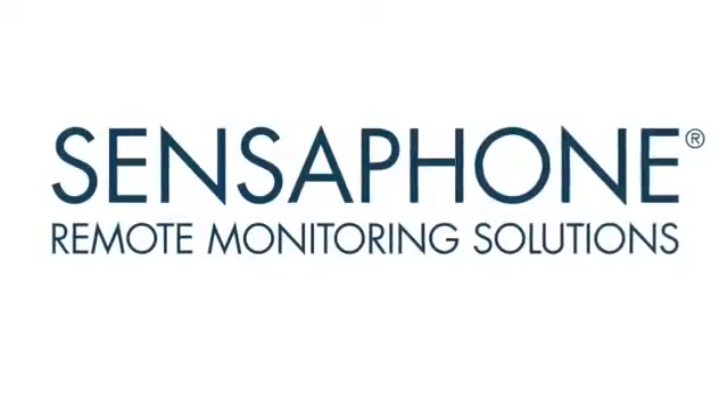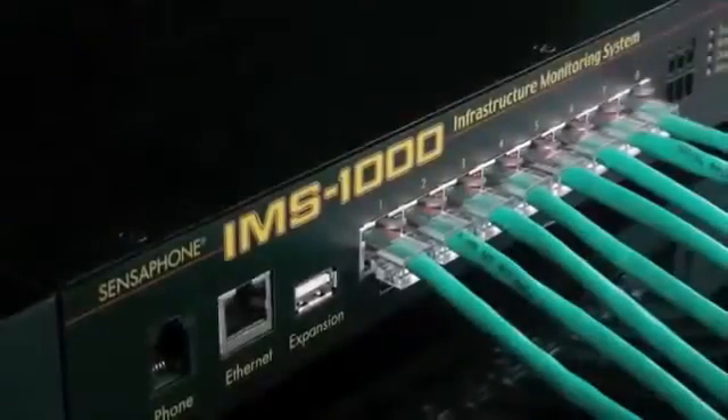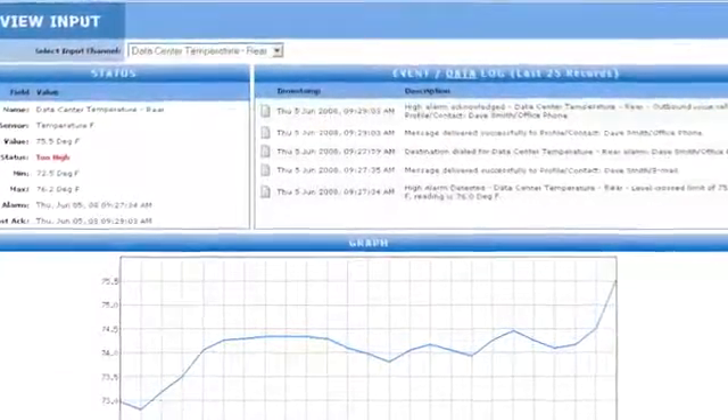Welcome back to the SenseFone product video series. Today we're going to be talking about the SenseFone IMS 1000. The IMS 1000 provides a flexible web-based monitoring system for many applications. It connects to any Ethernet network and has a built-in web server for viewing status, making programming changes, and reviewing data log history.